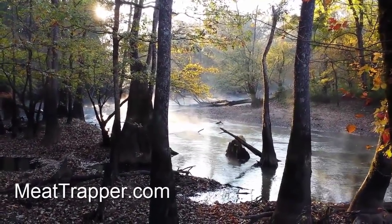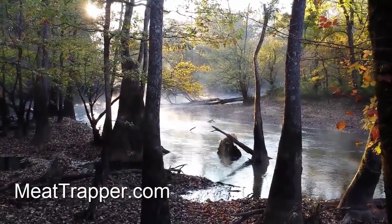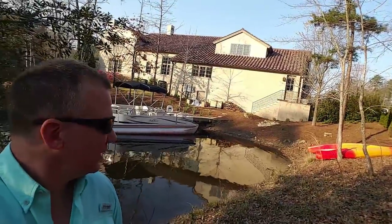Hey fellas, Meat Trapper here. The weather's gotten hot and I'm doing a control job. You can see I'm here at a fairly nice house on the lake, and the landowner is having damage done to his landscaping and his trees by the beavers. This is about a hundred-acre lake and it looks like there's one colony.